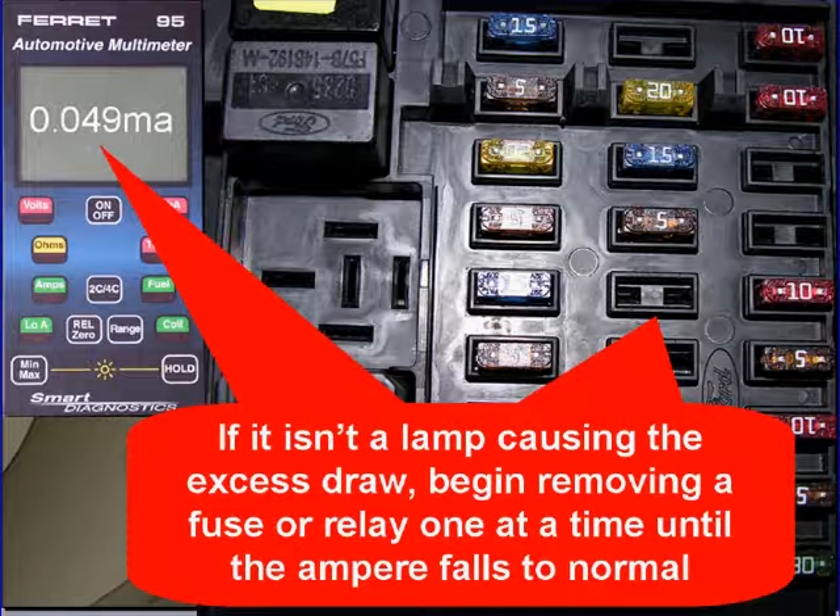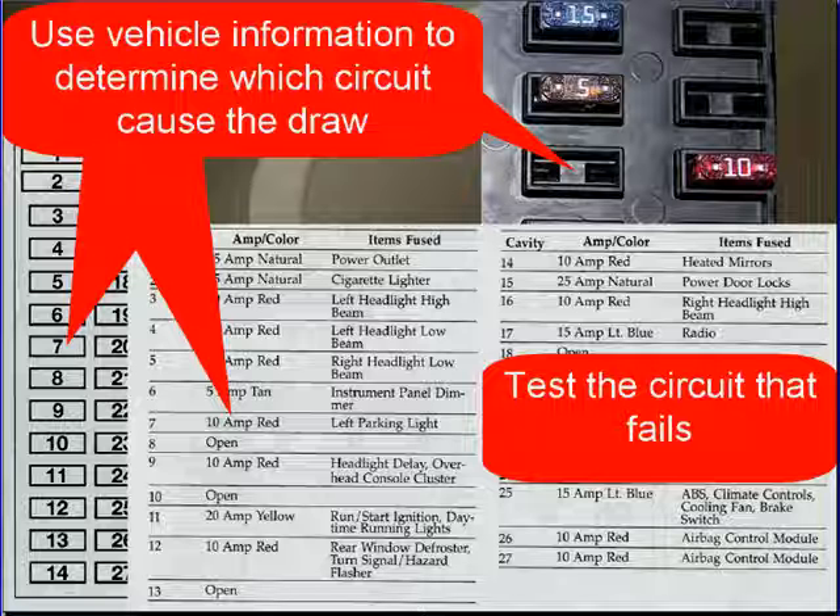Here, our amp meter fell to 49 milliamps, indicating that when we remove this fuse, that was the circuit causing the draw. Use vehicle information to determine which circuit is causing the draw, and you're going to have to test that circuit. Here in our example, we used the vehicle's owner's manual to determine which circuit that fuse related to.